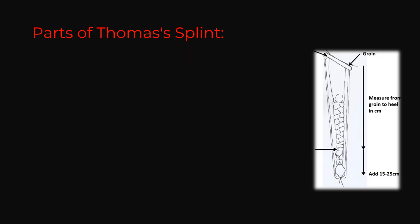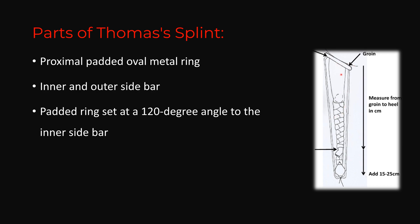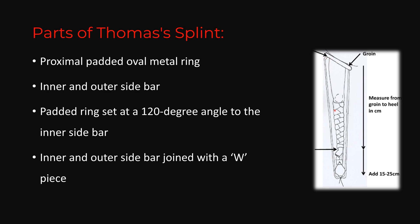What are the parts of the Thomas splint? The first is the proximal padded oval metal ring. Next are the inner and outer side bars. The padded ring is set at a 120-degree angle to the inner side bar. The outer side bar has a curved structure to clear the greater trochanter. Distally, the inner and outer side bars are connected by a W-piece, shaped like a W to prevent slipping of the traction unit.